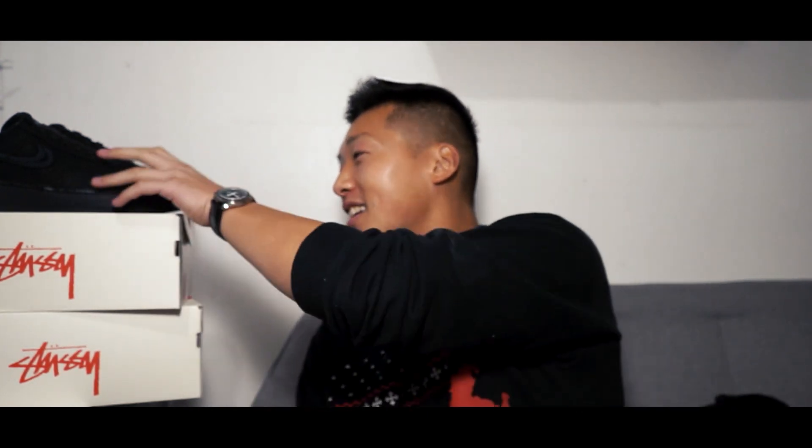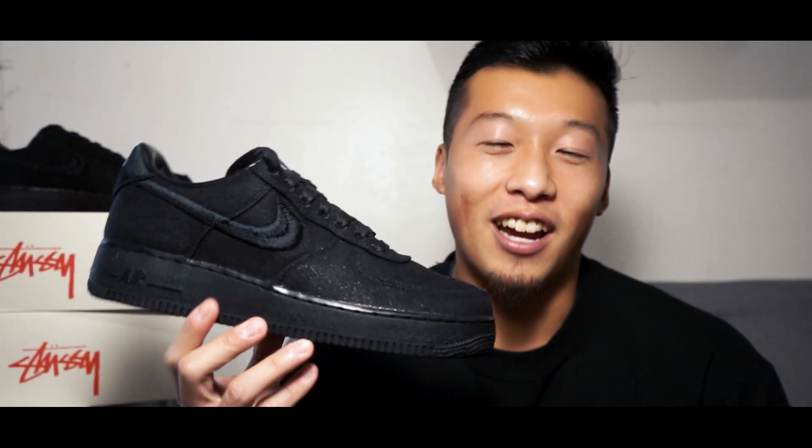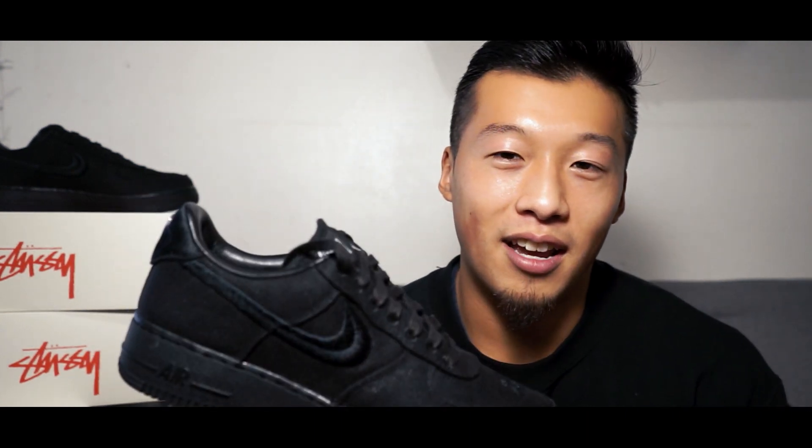What's going on everyone, it's Chase and I wanted to wish you all a Merry Christmas. Today I'm bringing you guys a sneak review of the Stussy Air Force One Low. I'd like to give a shout out to my boy Phil for hooking me up with a pair of these. I'm gonna be talking about the materials, colors, and design, and comparing them to a regular pair of Air Forces with a bunch of comparison shots.